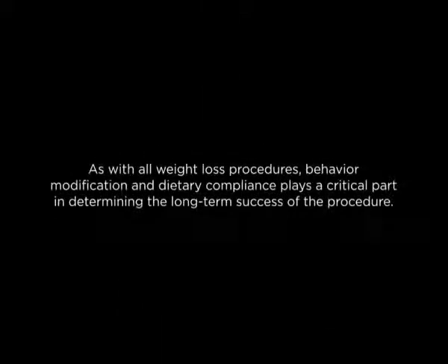As with all weight loss procedures, behavior modification and dietary compliance plays a critical part in determining the long-term success of the procedure. All surgery presents risks. Weight, age, and medical history determine your specific risks.